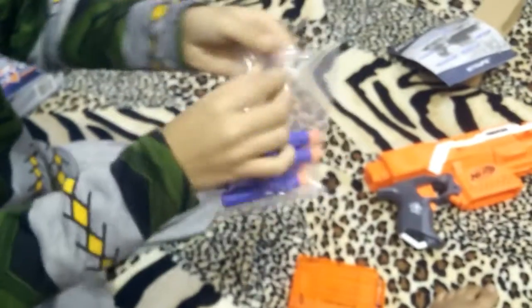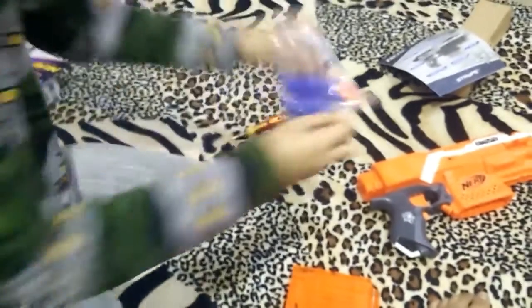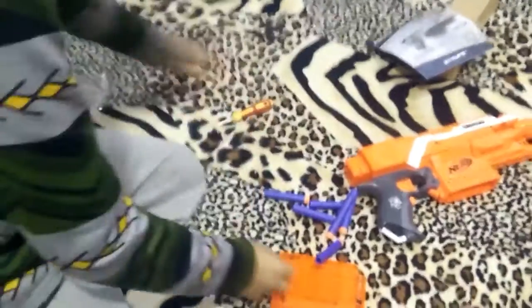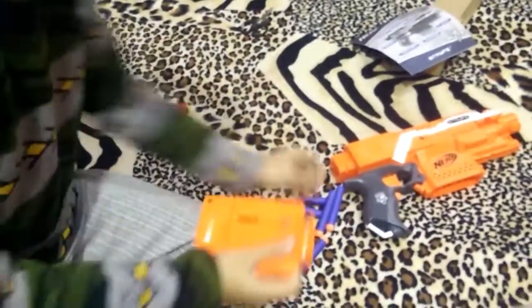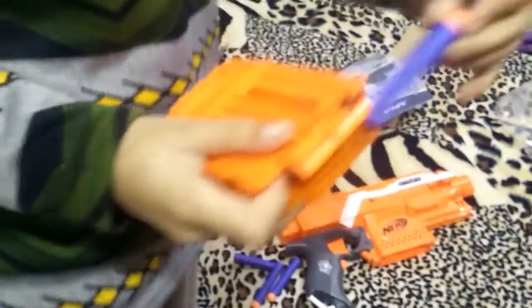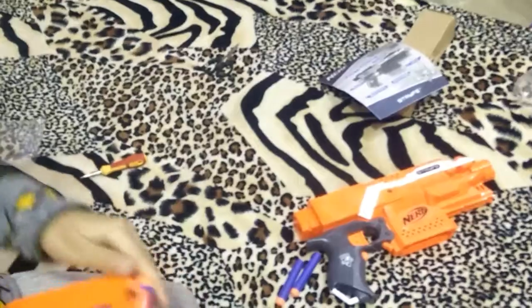So there are the bullets. Let's open them. Pretty good bullets. There are new bullets. Six bullets — six stars.